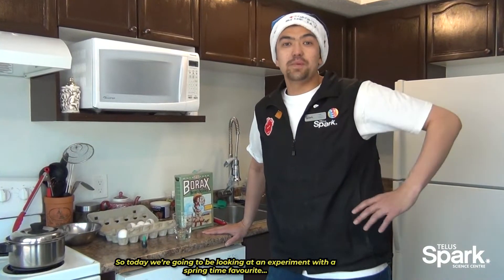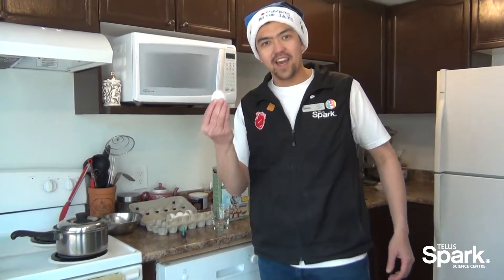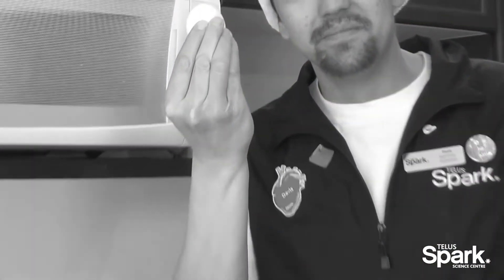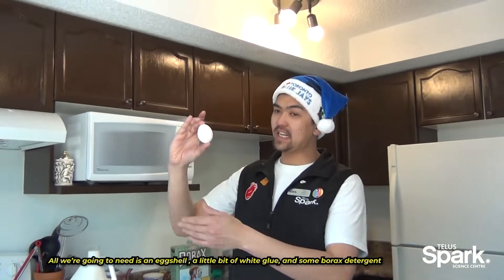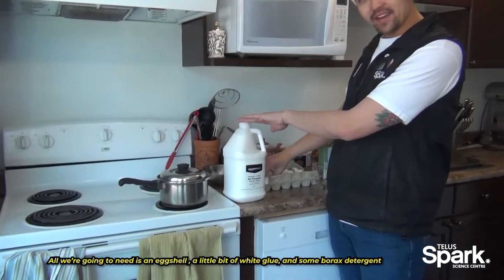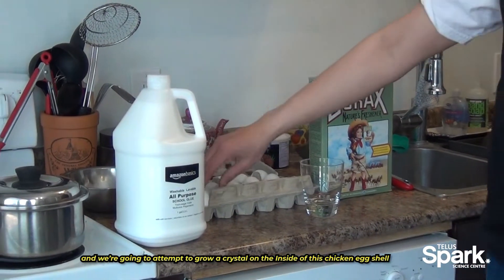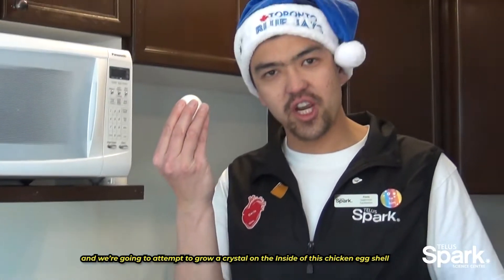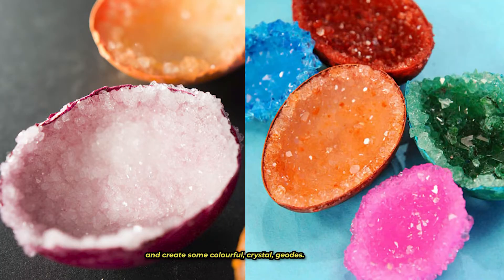Today we're going to be taking a look at some experiments with a springtime favorite — an egg. All we're going to need is an eggshell, a little bit of white glue, and some borax detergent, and we're going to attempt to grow a crystal on the inside of this chicken eggshell and create some colorful crystal geodes.